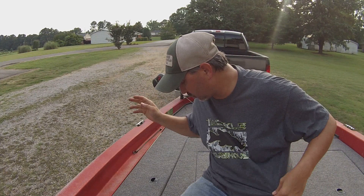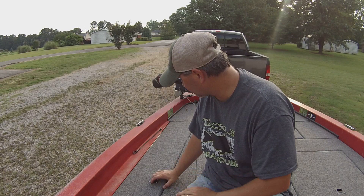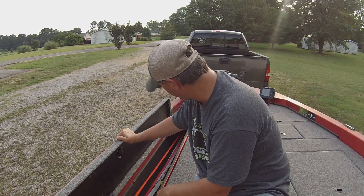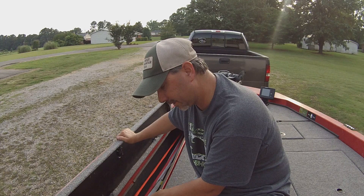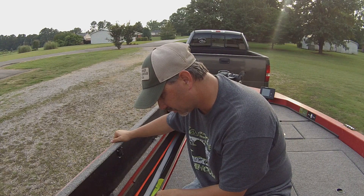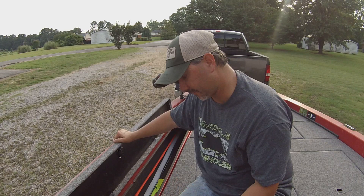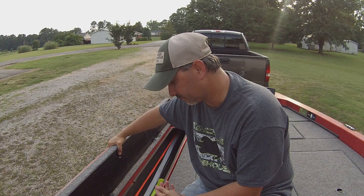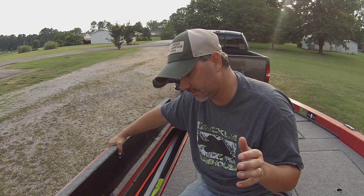Above the compartment on the passenger side is my rod box, and I love it. I usually carry about 12 rods with me on a given day and I've got plenty of room — I could probably fit five or six more rods in here if I needed to. I've also got a paddle, my lights, a bump board, and more lights in here. I've had boats without a rod box and this is one of the best things on a boat. I broke so many rods just laying around before, so make sure your boat has a rod box.